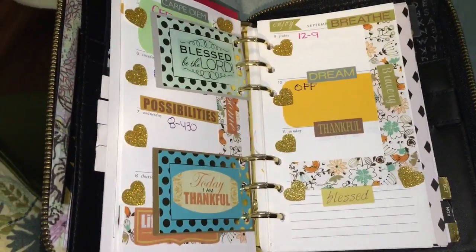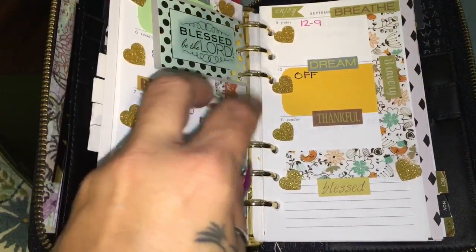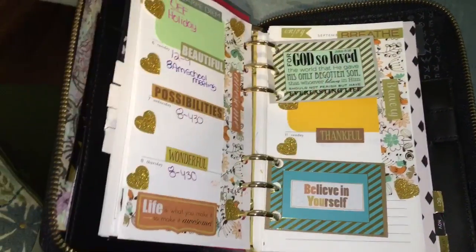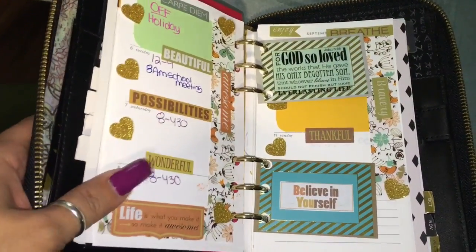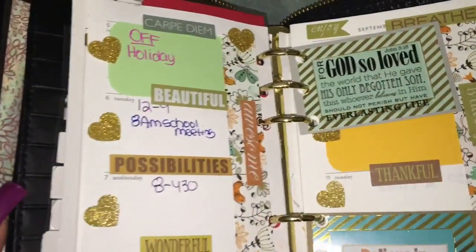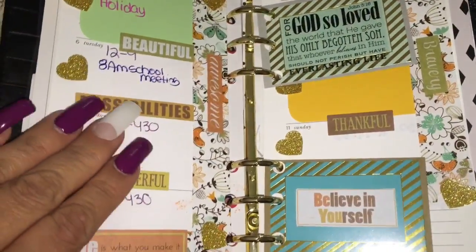So there it is for this week — pretty much an inspirational quote week, I would say, with a little added touches with the gold. That is it!